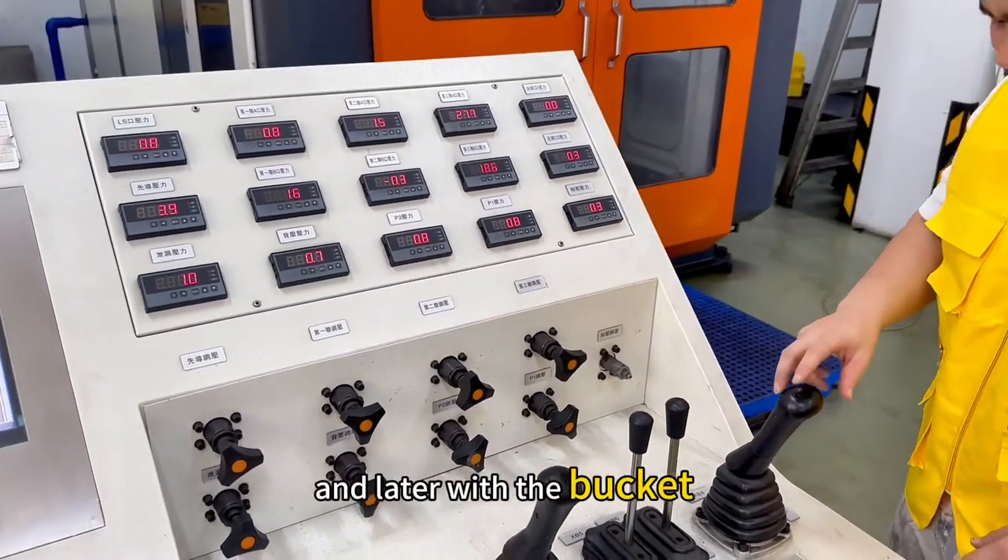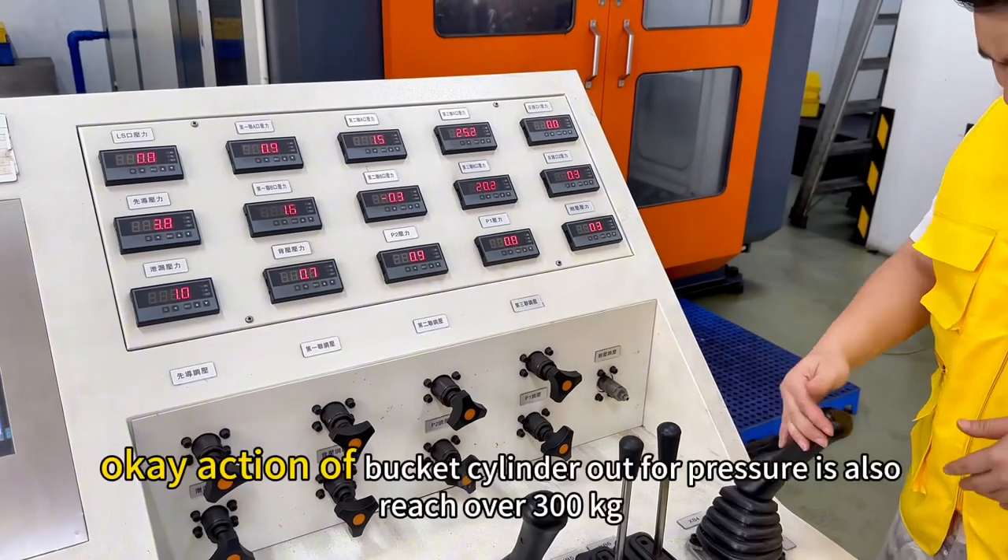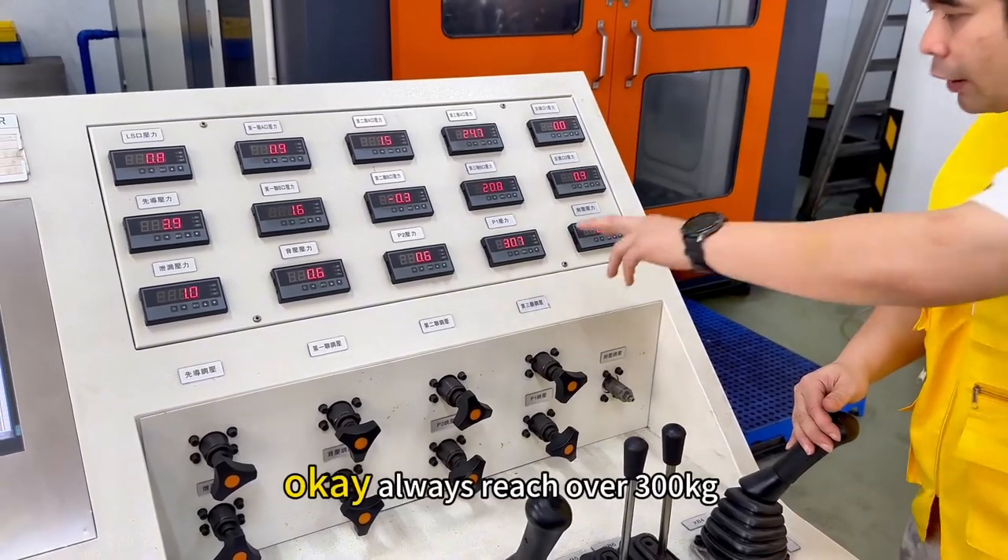Okay, and later we see the bucket. Okay. Punching back. Okay, and punch up. Okay, all extra 300.